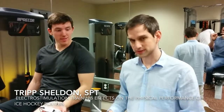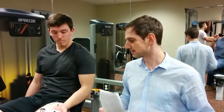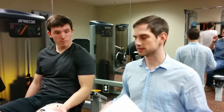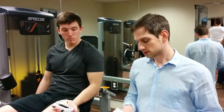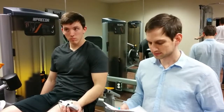My article is entitled 'Electrostimulation Training Effects on the Physical Performance of Ice Hockey Players.' The target population of this study was young ice hockey players, ages 22 years of age, plus or minus four and a half years.